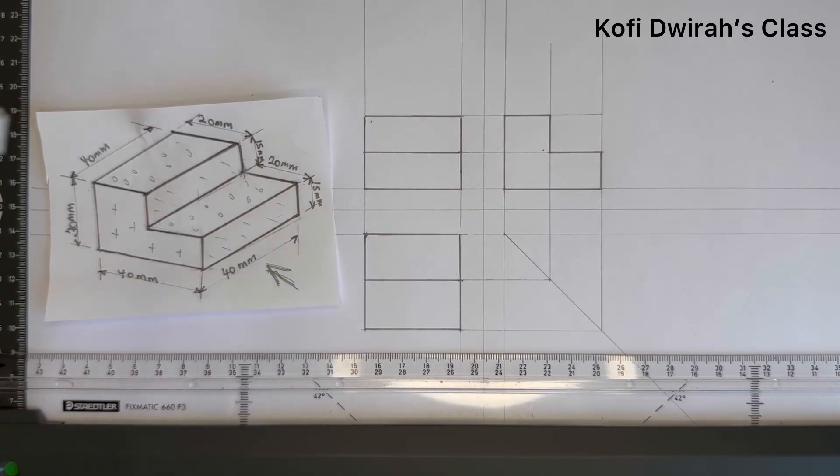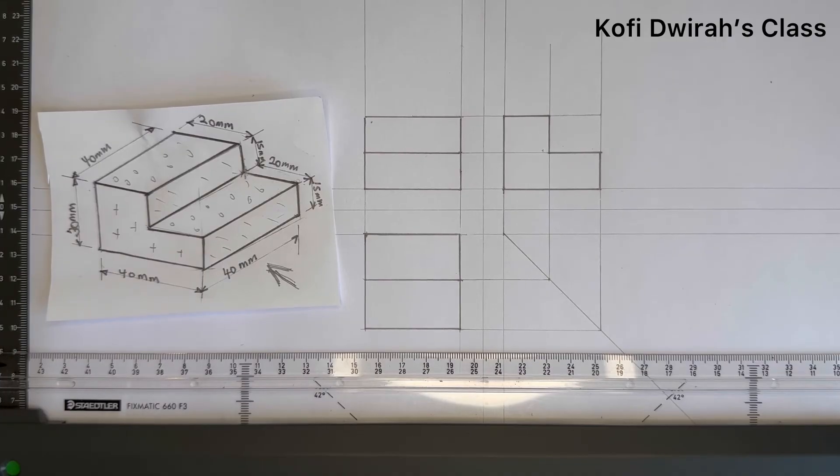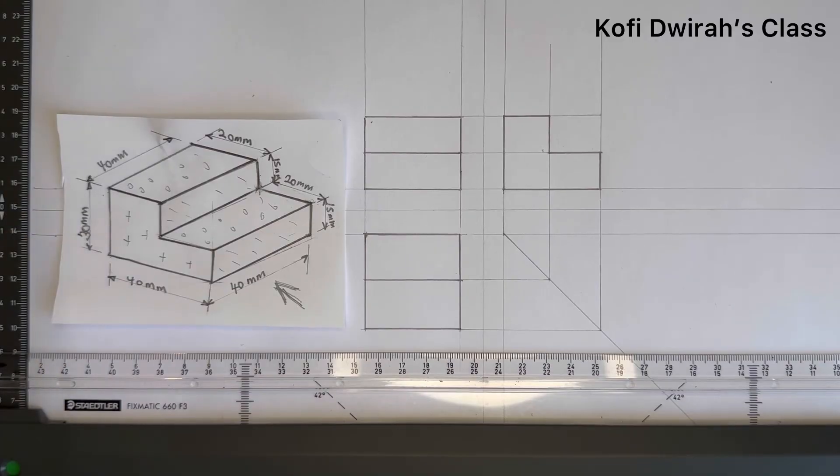This is very simple. Please take your drawing board and your drawing instruments and try this. If you have any problem or any question, please give your comment or ask your questions in the comment section — I'm ready to answer all your questions. Thank you very much for coming along. As I always say, keep on drawing to keep the world moving — without drawing, there will be nothing on this planet. Thank you very much. I will see you in my next class. This is Kofi J's class, bye.